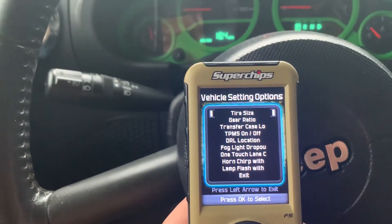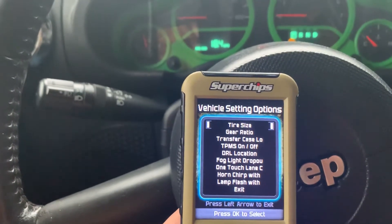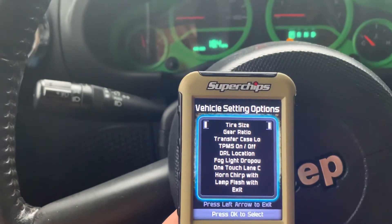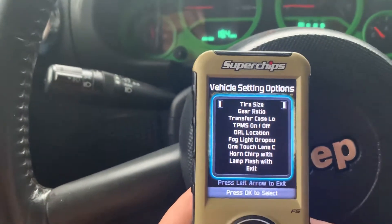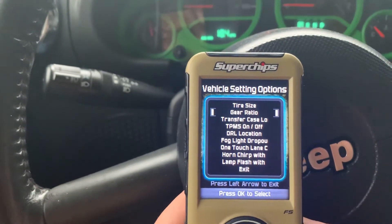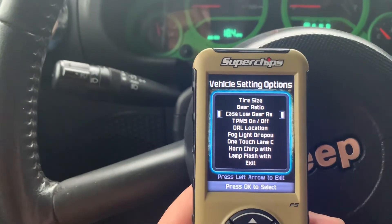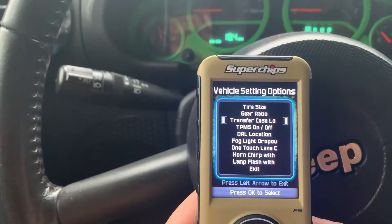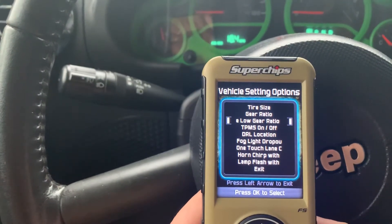Tire size — you go in there and set up your tire size, but just because it says 35 on it doesn't mean it measures that. Mine measures right around 34 inches, and my gear ratio is 4.56s. If you're not running something like an Atlas transfer case, you don't need that setting.